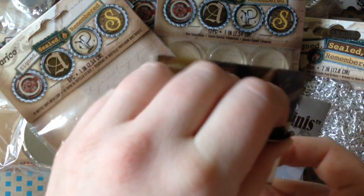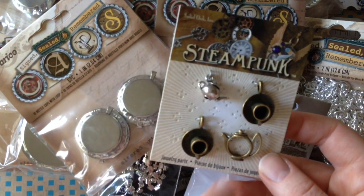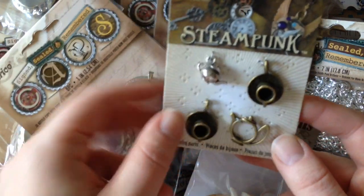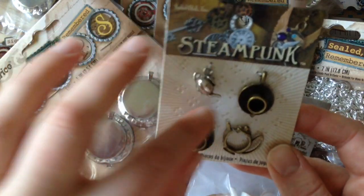Alright, this is definitely a tea-themed thing. I got these steampunk tea charms, so more bracelet ideas.